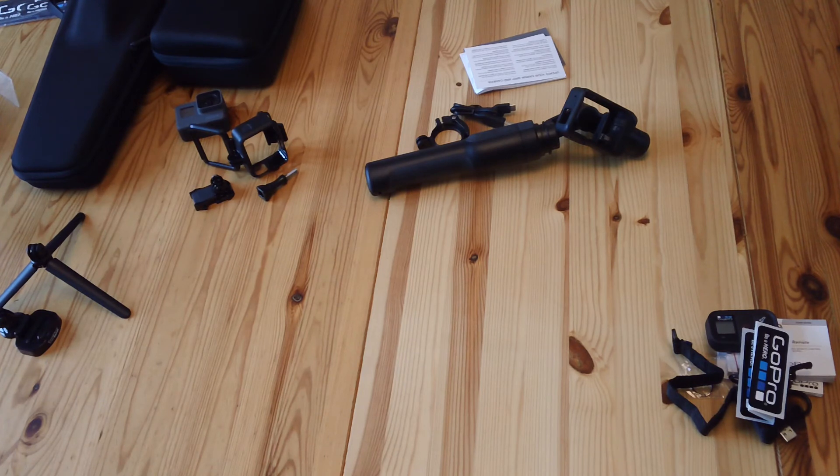This video just covers what's in the box. If you found it useful, give it a thumbs up. Leave any comments below and let me know if you want me to cover anything in particular. I'll be taking the Karma Grip out for a test pretty soon, and if there are any updates I'll do another video. Thanks for watching and I hope it's helpful — bye!